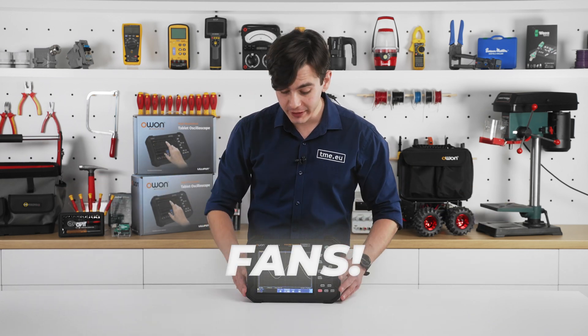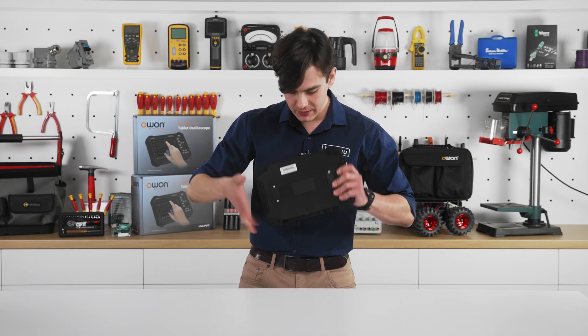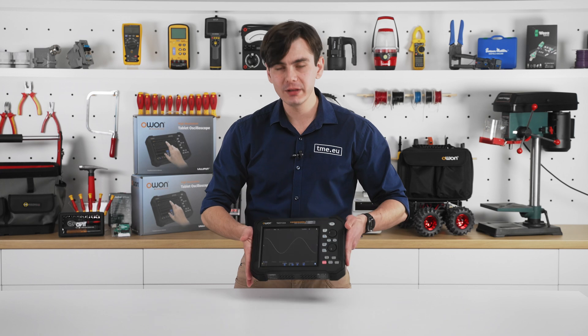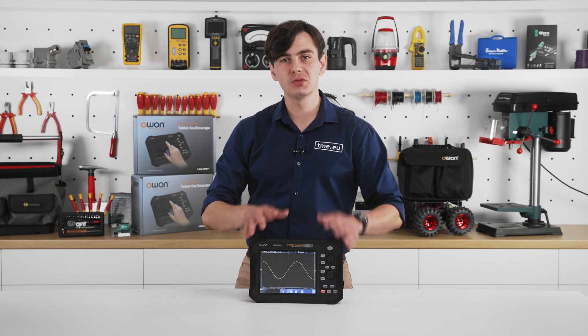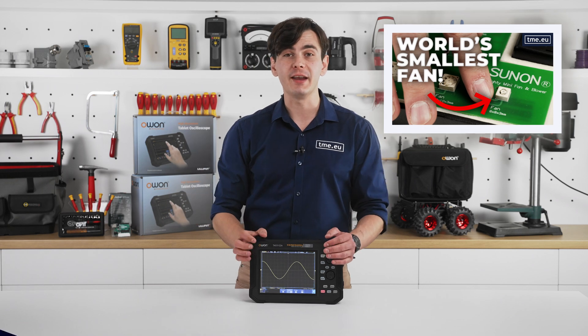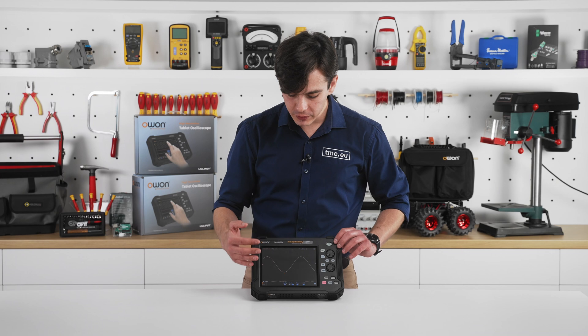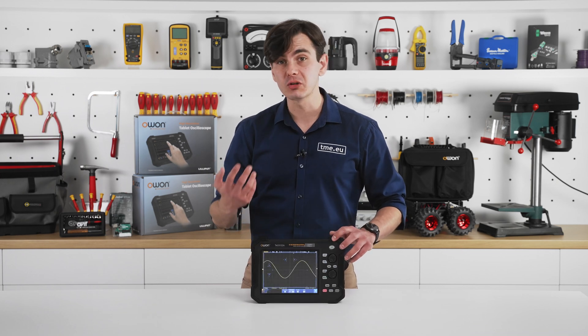There is already a fan over here — you can hear it. It's probably not as small as the one produced by Sunon, which you can learn about in another video. Overall, it's a very nice touchscreen. It's very intuitive and easy to use, even if you are wearing gloves.